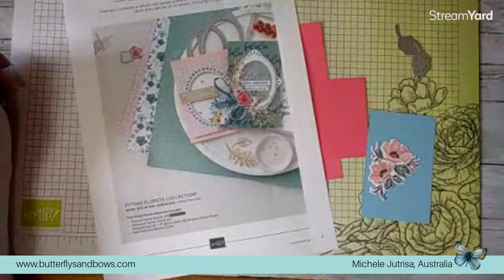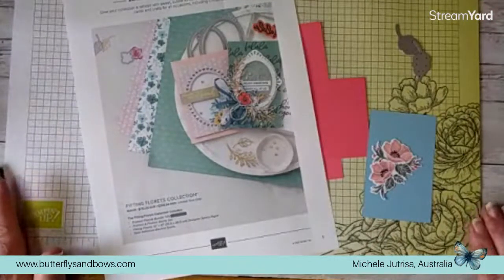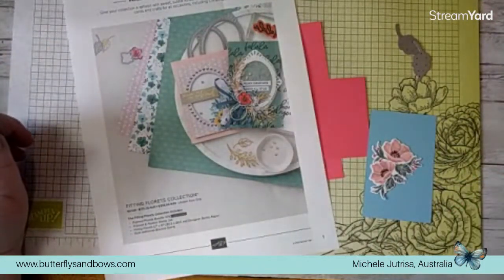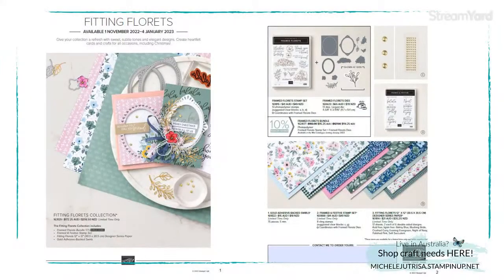I'm just going to swap my cameras over so you can see my desk. We're using the Fitting Florets. These started to be available from the 1st of November and are going right through to the 4th of January, so we've only got this month left with the Fitting Florets.